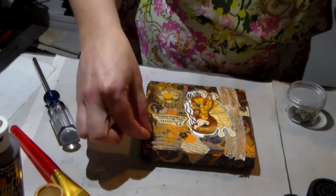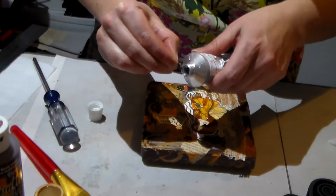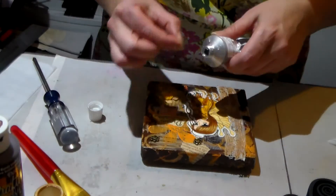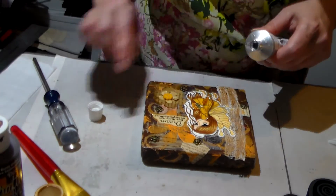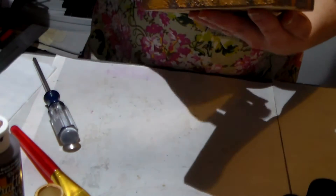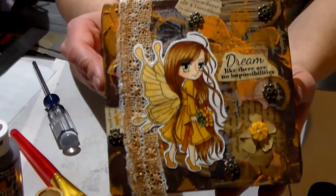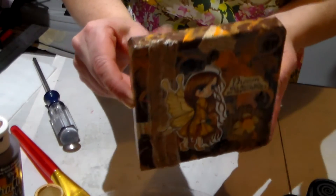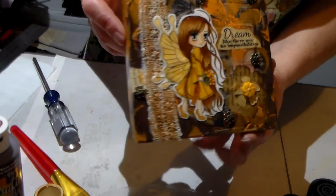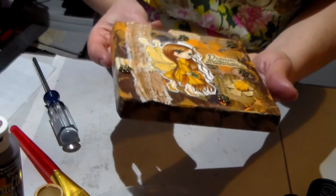Of course I add my stamp with my signature so it shows that it's me that made it. Then to finish it off, I pulled out some little flowers and metal pieces from my craft stuff, gluing them with E6000. And that's it — love it, hope you love it too! You can check it out on my Etsy store. Don't forget to like my video and subscribe — see you soon, bye!